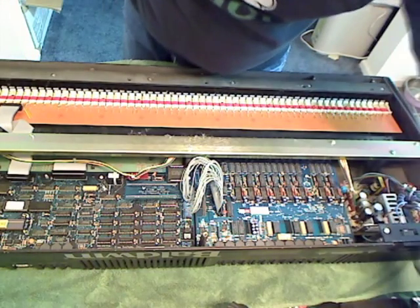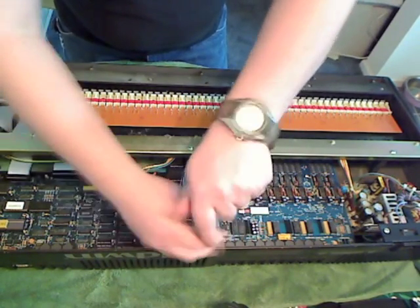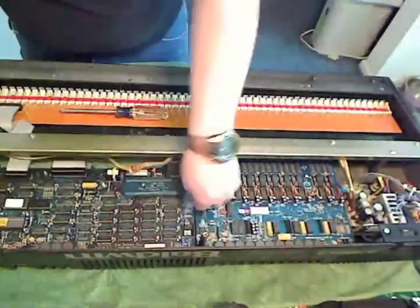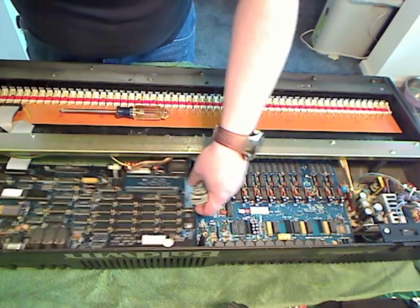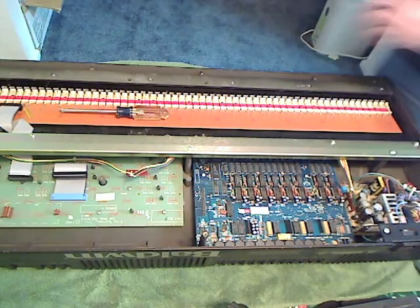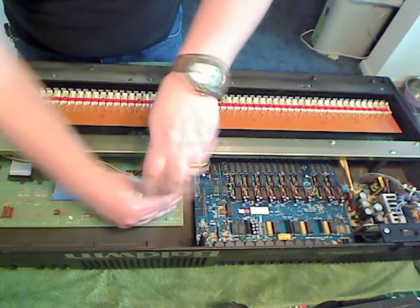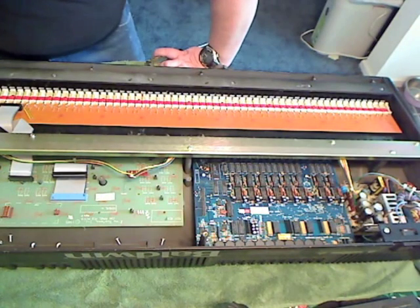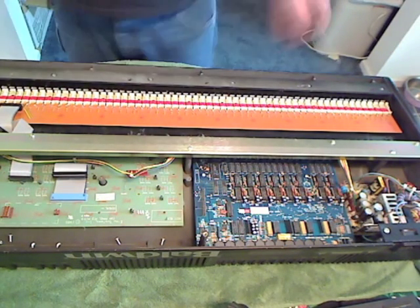Then use a number two Phillips to remove the logic board. Now pick out the logic board and we'll set that aside. And here's our display board, and we'll take that out.